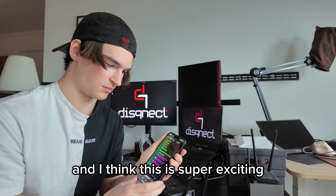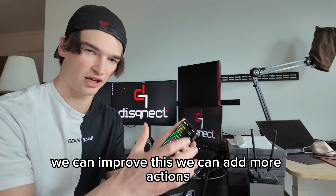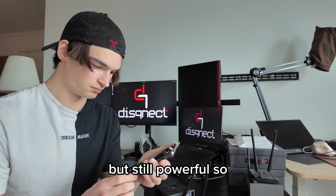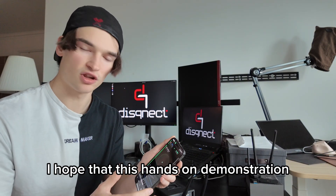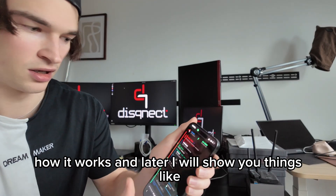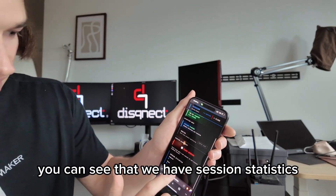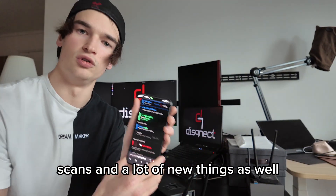I think this is super exciting because the possibilities ahead are endless. We can improve this, add more actions, more tools supported, and keep this simple interface but still powerful. I hope this hands-on demonstration showed you a little closer how it works. Later I will show you things like the connection — how you connect to your device — and session statistics: how many agents were involved, commands, scans, and a lot of new things as well.